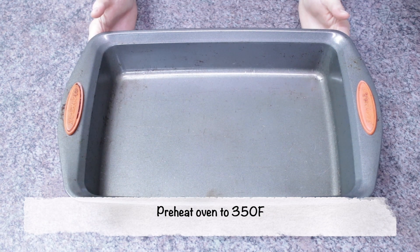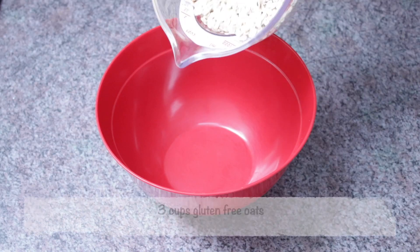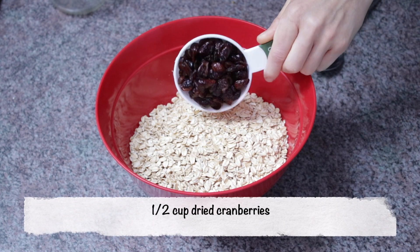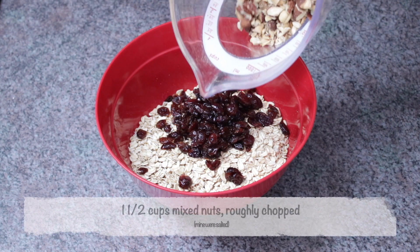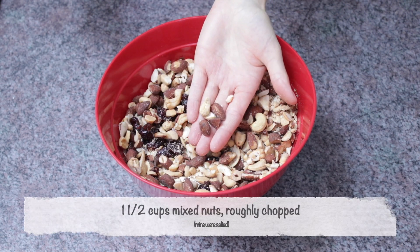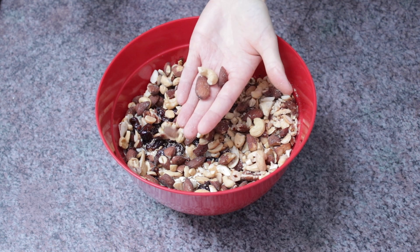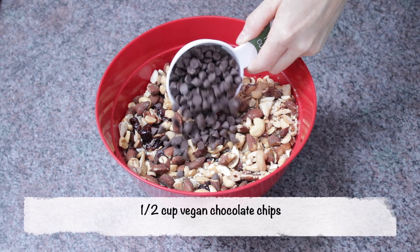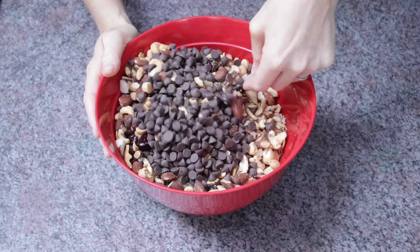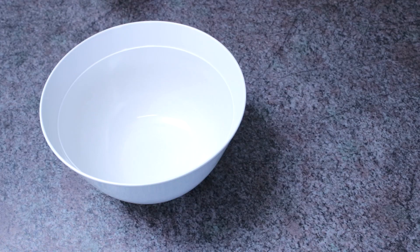Start by preheating your oven to 350 degrees Fahrenheit and grease a large baking pan. In a medium bowl, add three cups of gluten-free oats, half a cup of dried cranberries, one and a half cups of mixed nuts that are roughly chopped — mine were salted, and I like to keep nice big chunks. Add half a cup of vegan chocolate chips, and optionally a pinch of salt if your nuts were unsalted. Give that a good mix and set aside.